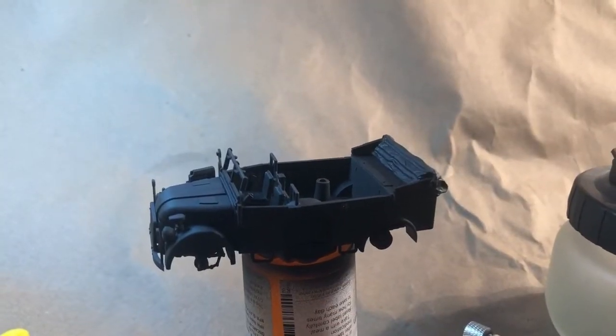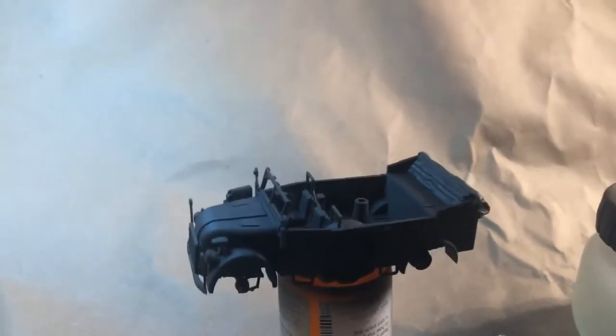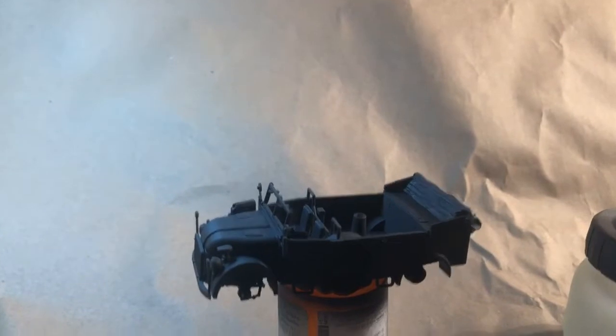Hey everybody, Cory here with Scalemodel Inc. This is part two, painting of the Rubicon Steyr.